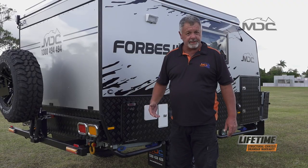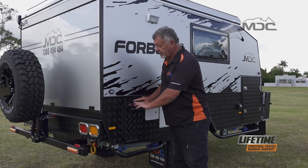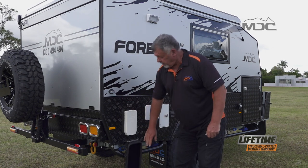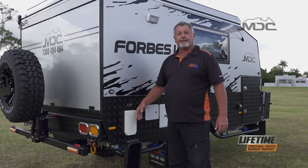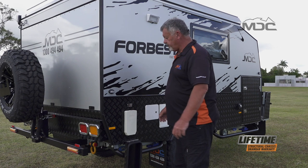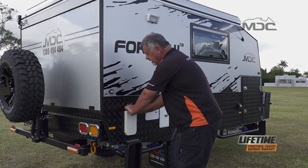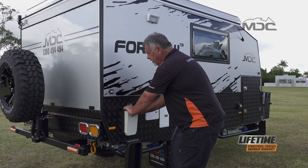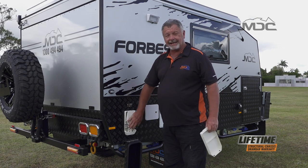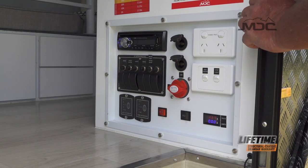Before you use your hot water system you need to come out and open up the flue. At the back of the caravan you'll have a large metal cover. Open that up and you'll see the Truma factory cover. We need to remove this white cover before we switch the heater on. To do that you put both thumbs in the centre, grab the lip at the top and peel it back — it comes off quite easily. Now the flue is clear, ready to go inside and switch the hot water system on at the main control.